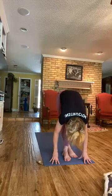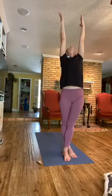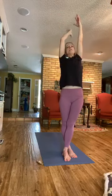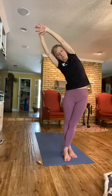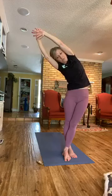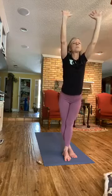Now press down through the floor and rise up, gazing up. Grab your right wrist with your left arm and pull it over to the left. Kind of lean your right hip over to the right. Come back, and on the exhale we're going to bow. Let the head relax down.